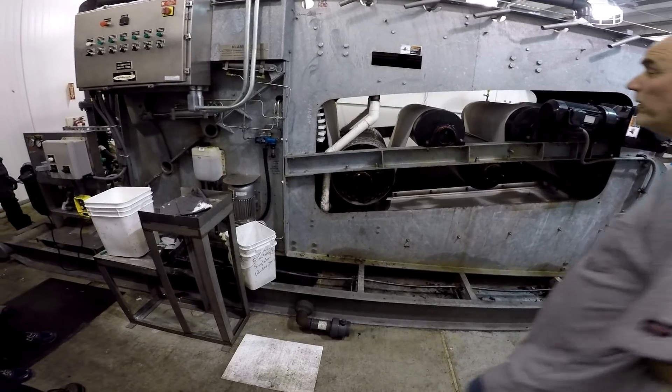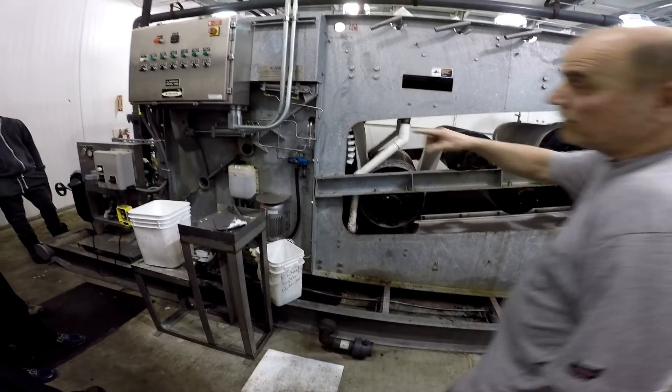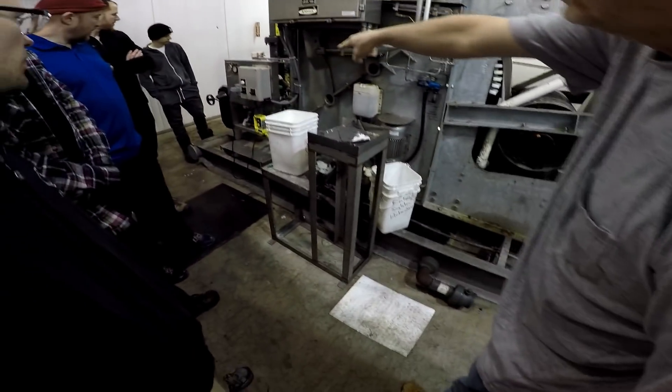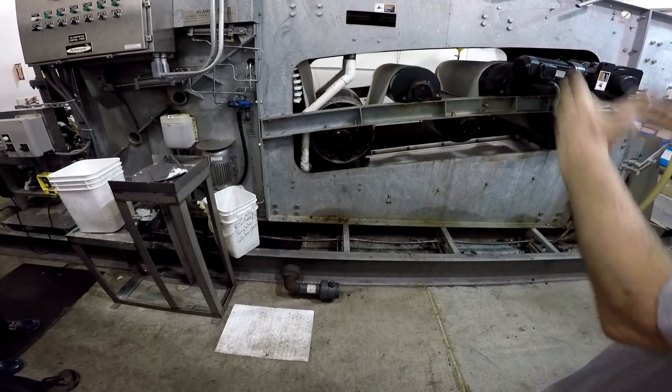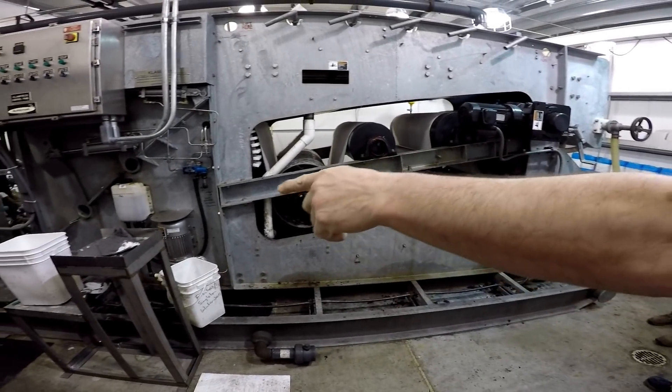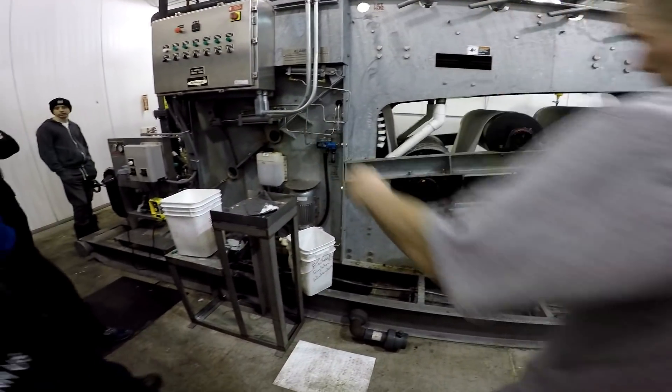What we've got here is what's called a belt press. There's a pump over there where you're standing, and that's going to pump the solids from the digester — we're thickening them up really good in that tank. So we add polymer; I've got a bucket of it right there, and it pumps it in.